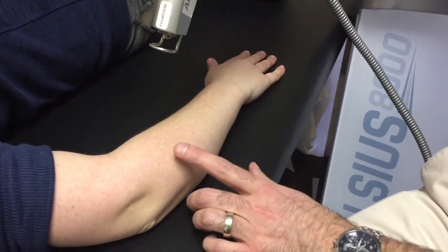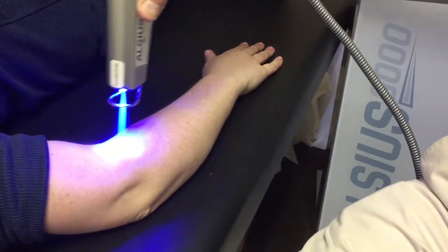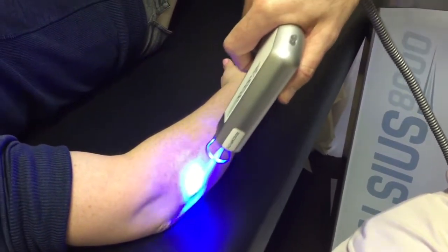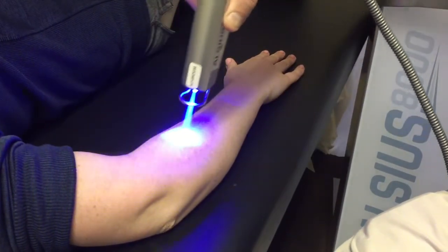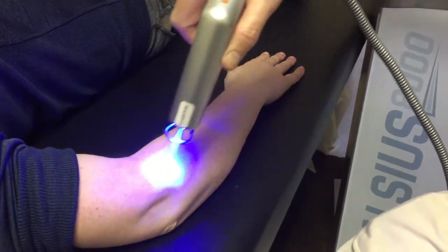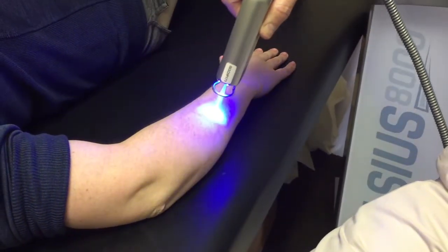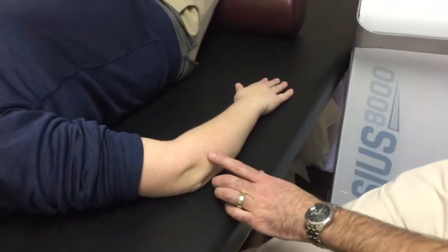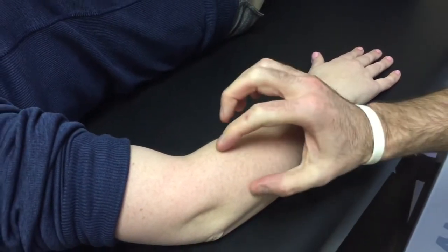As the tissue starts to get cold, the gun will shut off as a safety mechanism, so we can just keep going. We do a total of two minutes on treatment. You'll notice there's hardly any redness or anything to the skin, and what it does is just reduce the inflammation on the actual elbow that we're treating here.